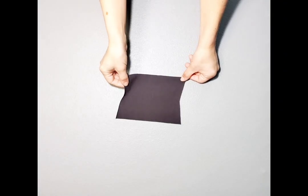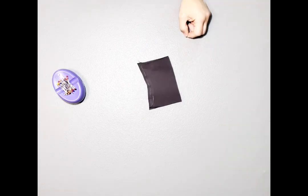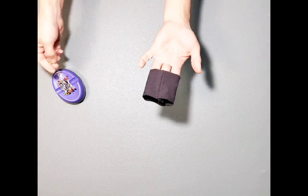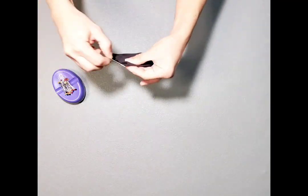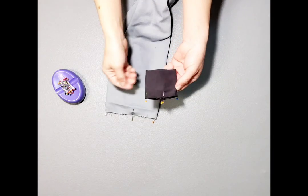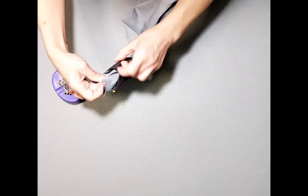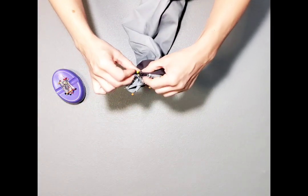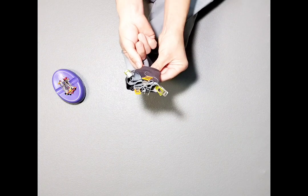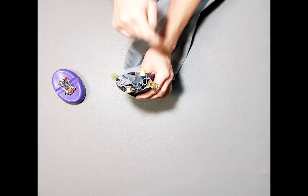Fold your cuff in half right sides together, clip the edge, take it to your machine and sew with a half inch seam allowance. Now that it's sewn, fold it wrong sides together and mark your quarter points on the raw edge. Also quarter the bottom of your sleeve. Place the cuff right sides together with the bottom of your sleeve and clip, matching your seams and pins. The cuff is much smaller than the bottom of the sleeve, so you're going to stretch the cuff from clip to clip and it will fit perfectly, nice and eased in. Take it to your machine and attach the cuff to your sleeve.